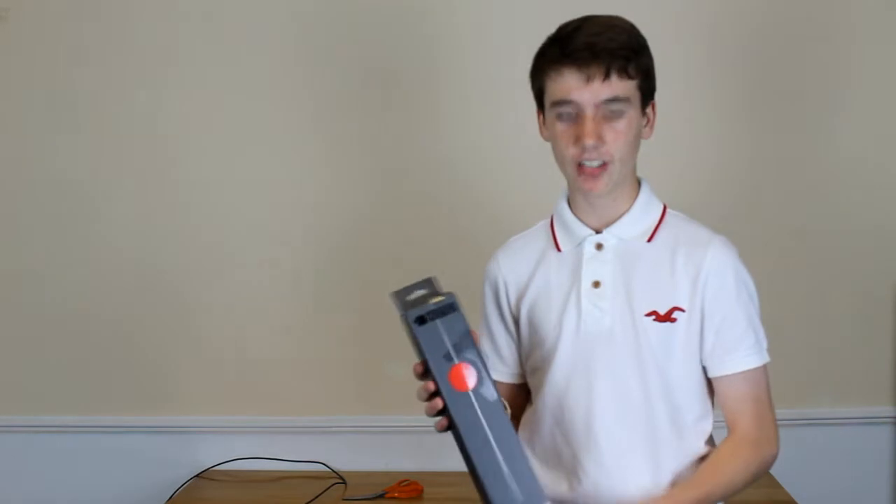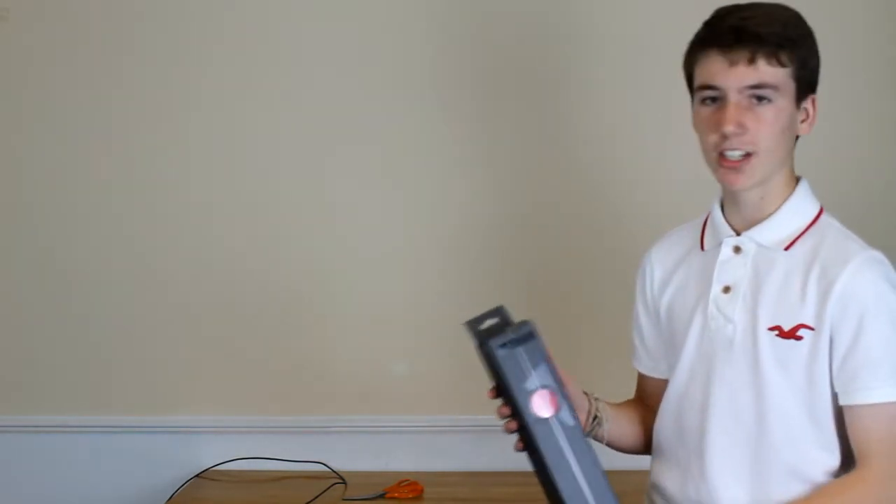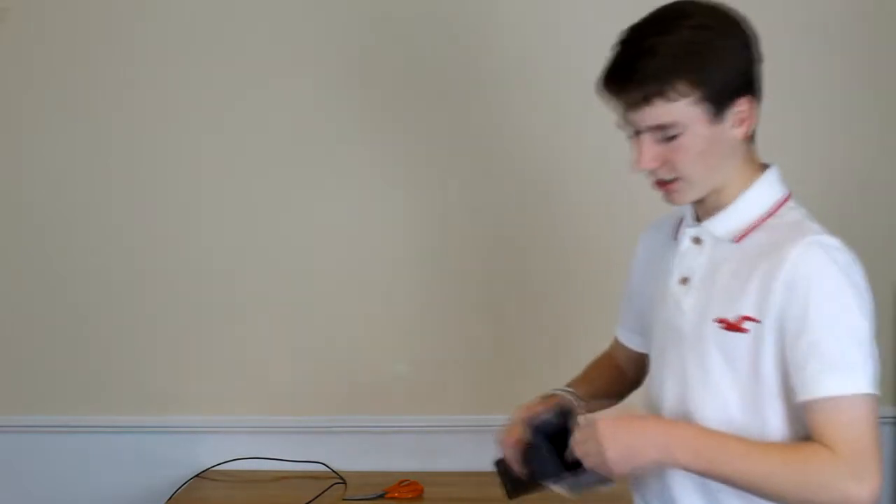Hey guys, it's BamDanUK here. Today we have the Zowie GCM competitive gaming mousepad. This is actually a red edition mousepad, so let's pull it out of the box. This is the review of the mousepad.